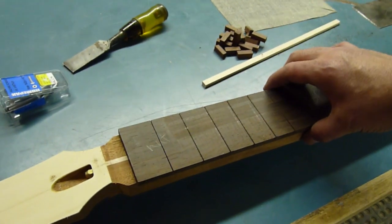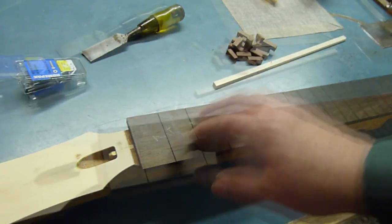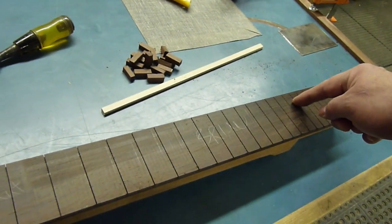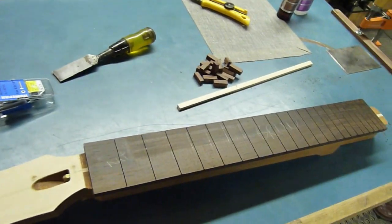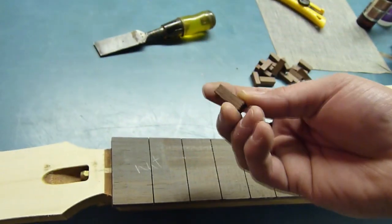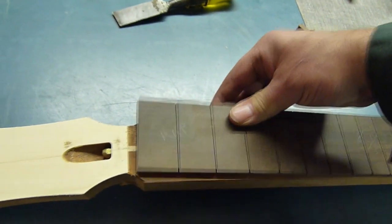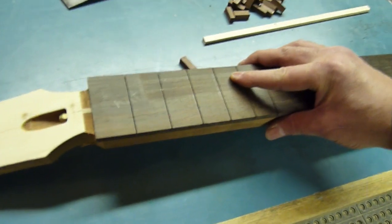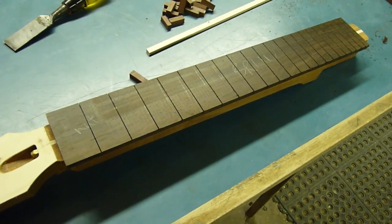I'm going to set up the fret board here and index it onto the right position on the neck. One method is to use pins — a pin here and a pin here — so that when you glue it you can snap it into the pins. But I want something even a little less fussy than that. So what I'm going to do is glue these little blocks of rosewood to the underside, so it will just fit right on there one way only, because we have to worry about how fast we can get this done with the hot hide glue.